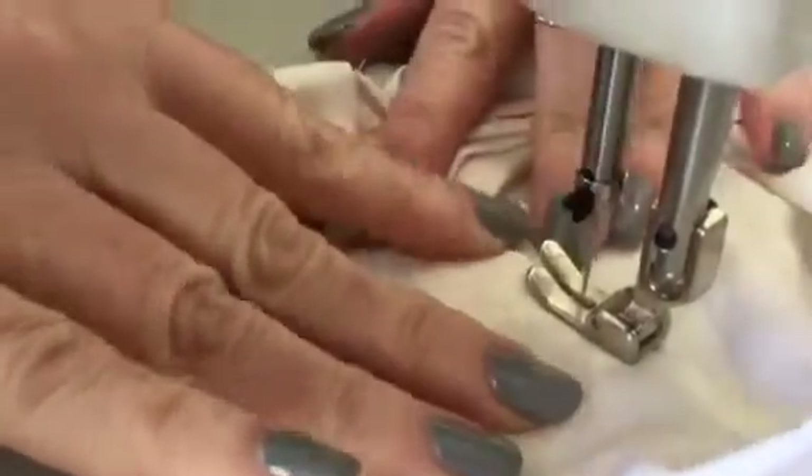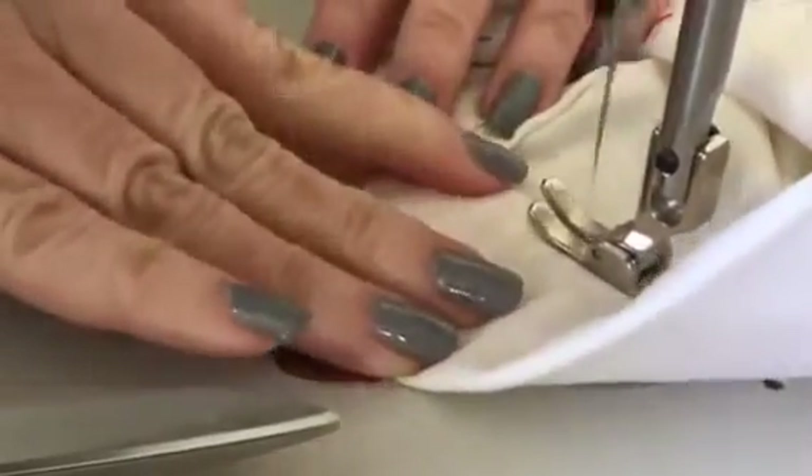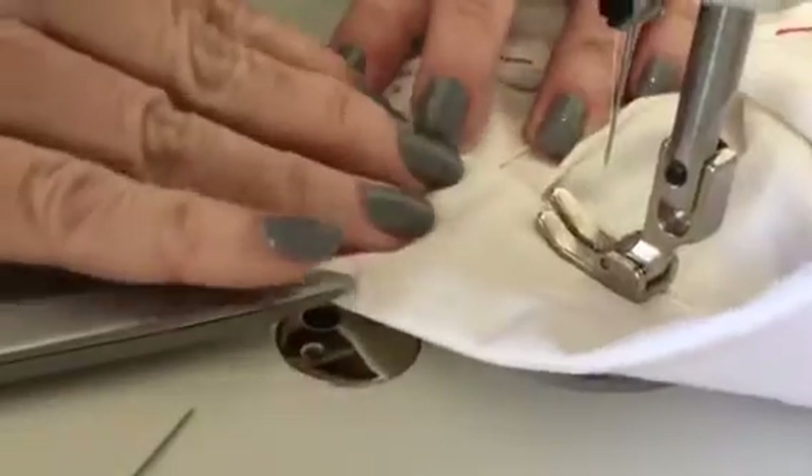Make sure it doesn't twist — if it was hand sewn I'd know for sure it wasn't going to twist. I'm going a little slow and just checking, using my hands to guide it.